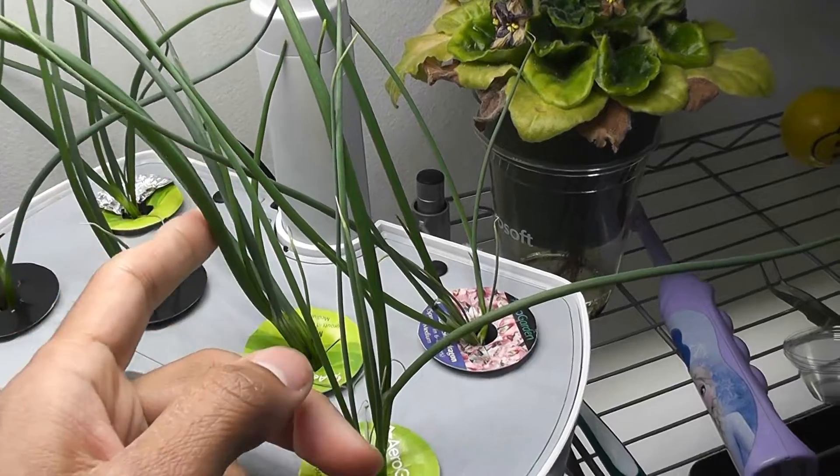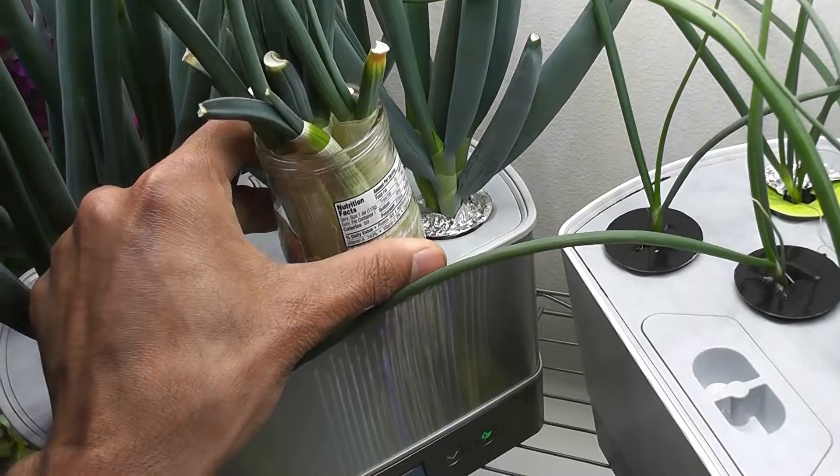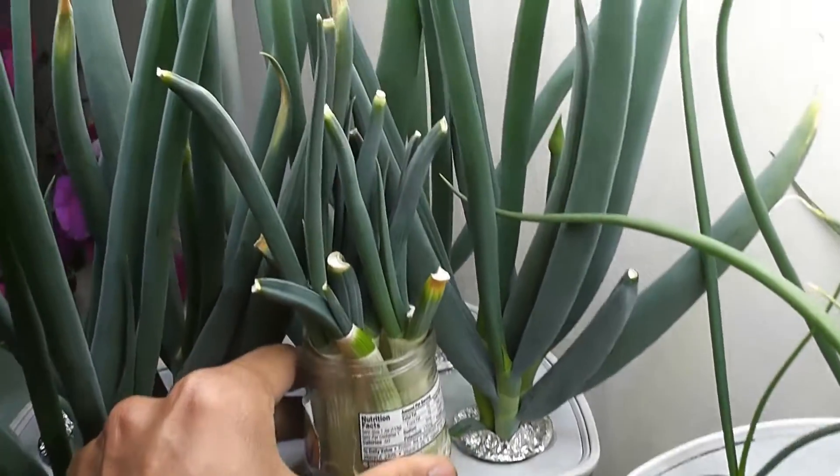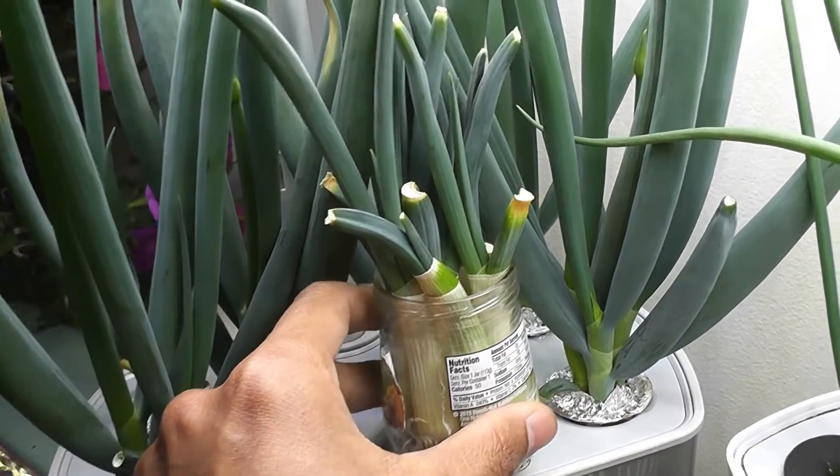That's the quick recap of the four-in-one green onion experiment. The full video can be found in the description below for a detailed explanation. Thanks for watching and happy gardening!